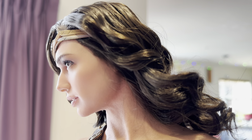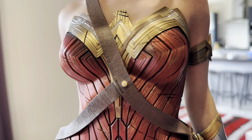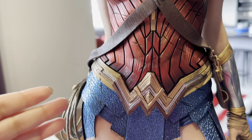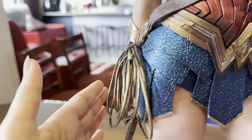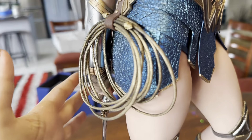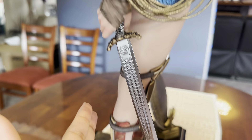That's the side view of her. Her outfit looks amazing — the classic one she wears. That's the lasso and she's holding on to it, and she's holding her sword here.